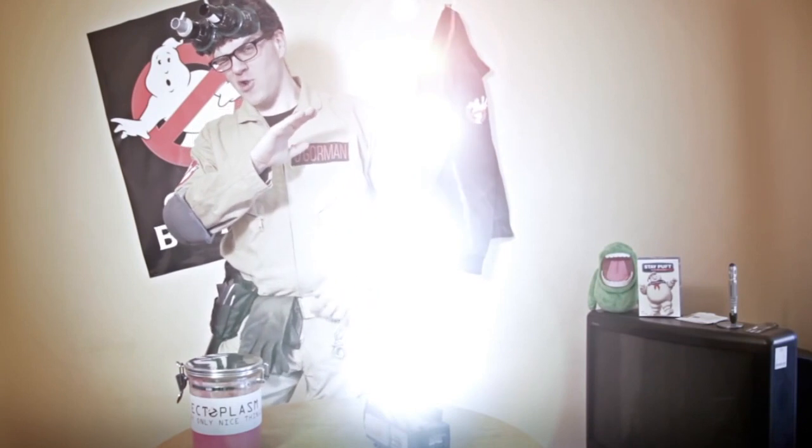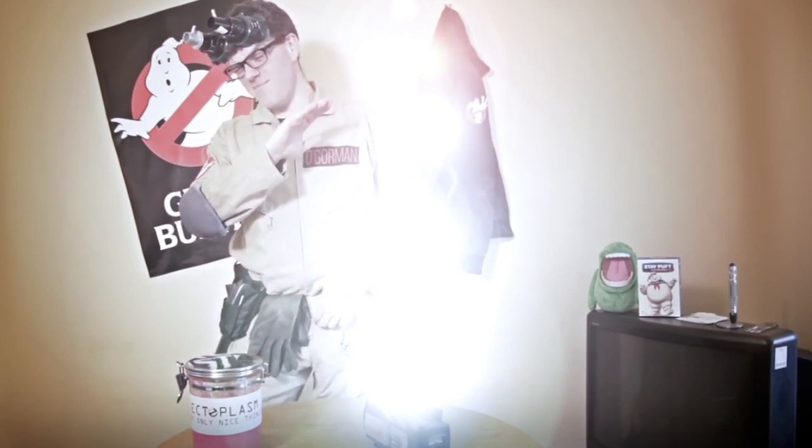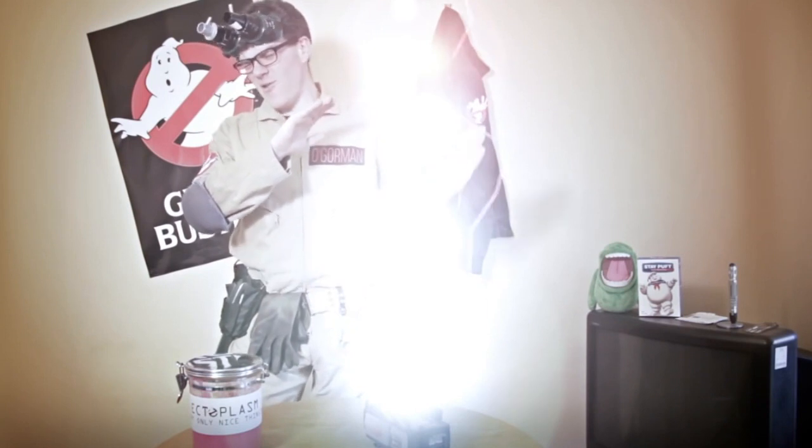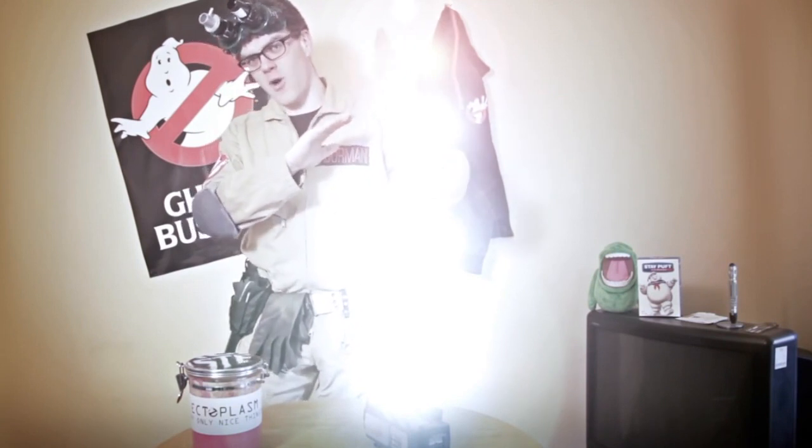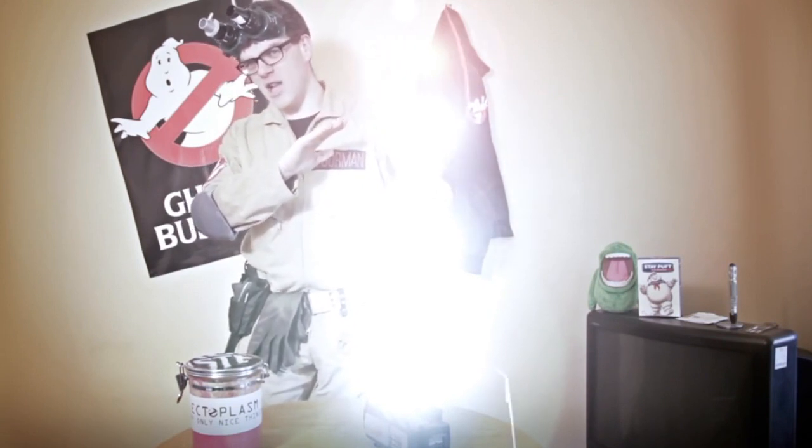Now, I'm about to open this trap, but do note that out on the field, it is very, very important that you do not look directly into the trap. The only reason you're allowed to see this now is because the cameraman has put on a special filter which allows you to see the 'oh crap suck zone' that comes out of a trap. As you can see, it produces a huge amount of light and possibly a large sound. As the trap is open, you simply guide the ghost over the suck zone, pressing the foot pedal again to close the trap.